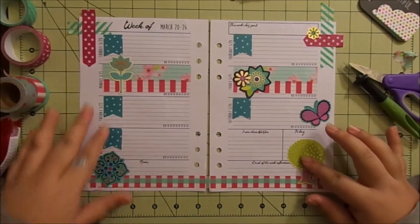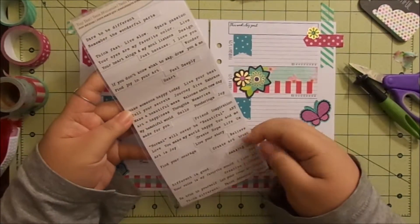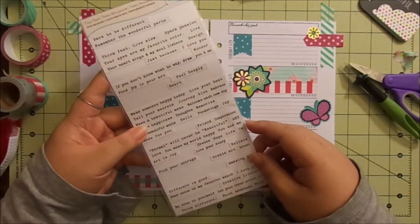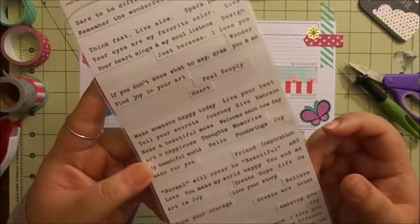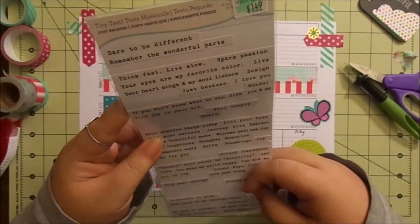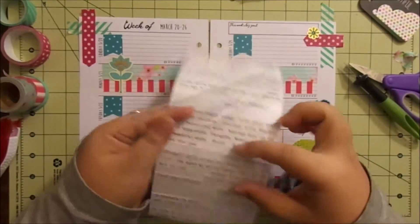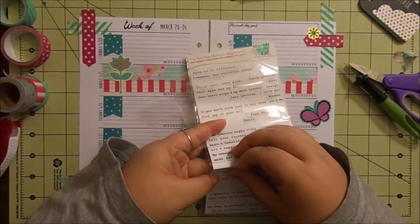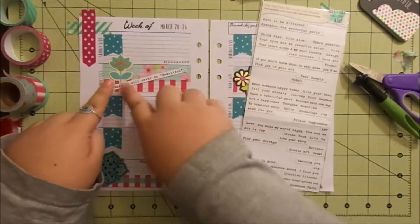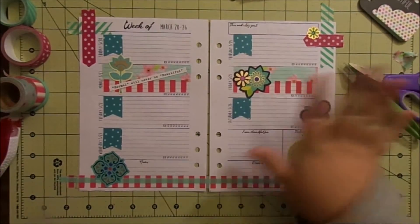I kind of went a little crazy with these stickers. I want to add a quote. I bought these a couple years ago from Hobby Lobby — I haven't seen them since. Not just because there's no Hobby Lobby where I live in Portland, but when I saw these at Hobby Lobby, I saw them at Joann's also, but now they don't have them there or at Michael's. So I'm not sure what I'm going to do when I run out of these.